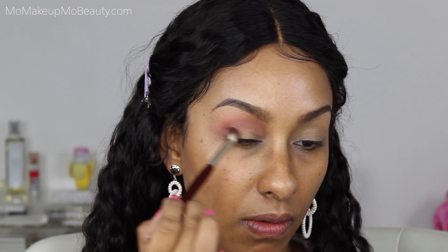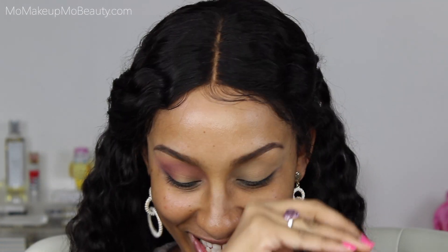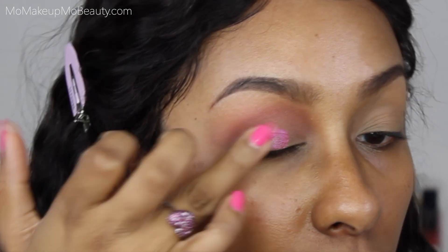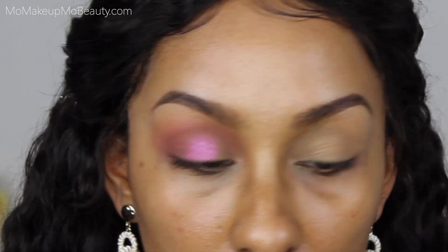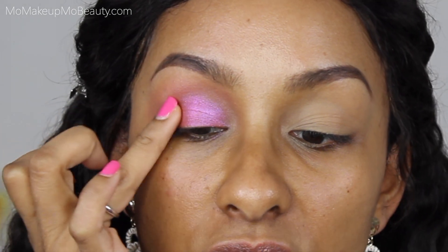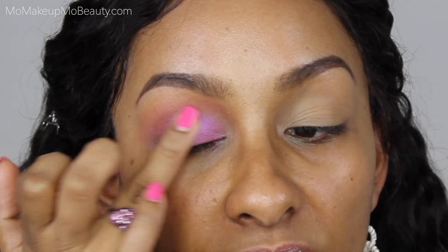BK Beauty 202 brush — I'm going to go into Hedonistic Rose and put that directly in my crease and my outer V. I'm going to take my finger and go into Fuchsia Flame and put that on the lid. Once I approach the crease area I begin to pat, because that helps give a nicer blend to the shadows and to what I've already placed.